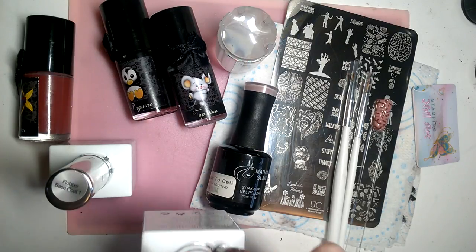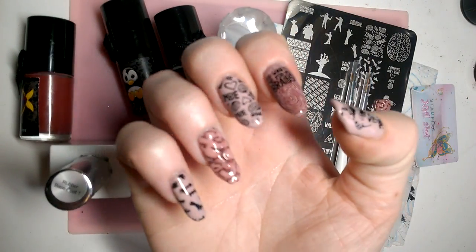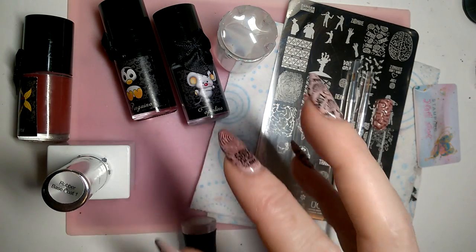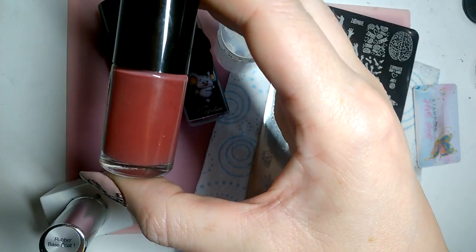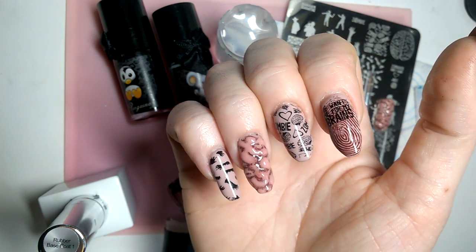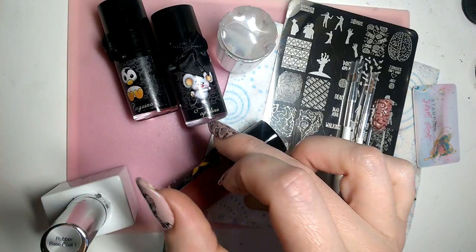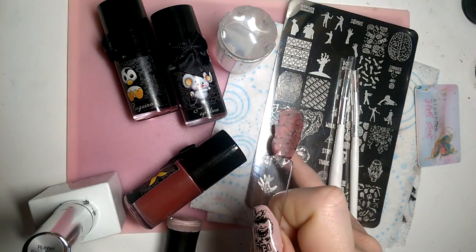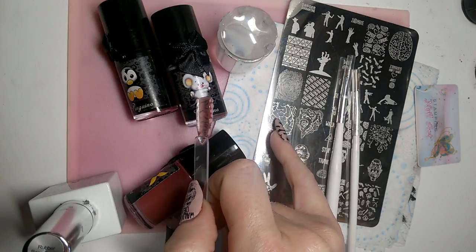To achieve this look you will need builder in a bottle rubber base coat, on top of which you'll be putting French rubber builder number 20. The fingers that are not brainy have Madam Glam in Back to Kelly. All of the brain detailing and stamping is done in three colors from Ismaldista Kelly: Naomi, which is a rich maroon dark red — perfect for a gruesome dried blood look — Pinguino for black, and Toppolino for gray.